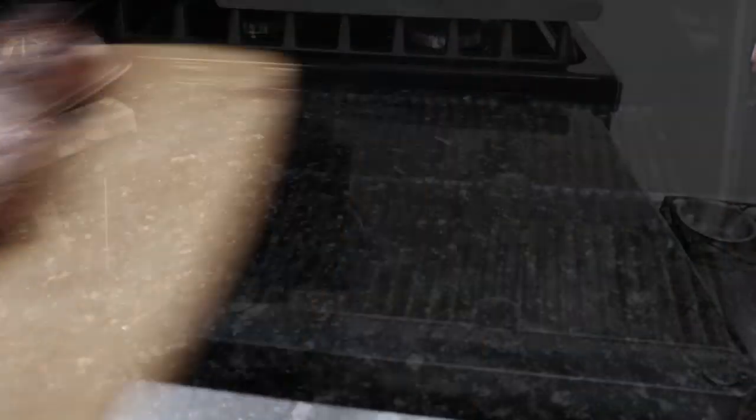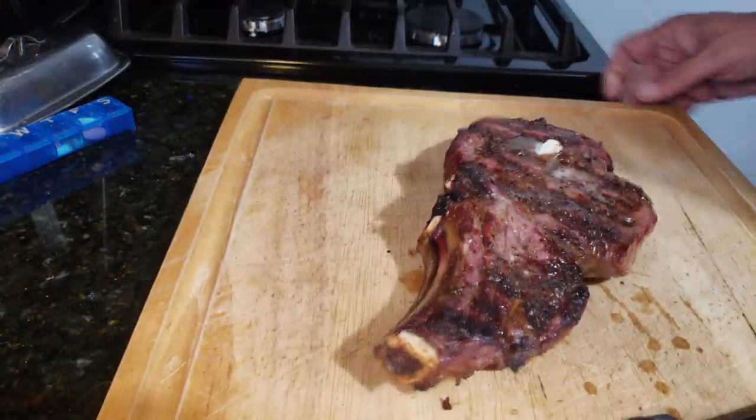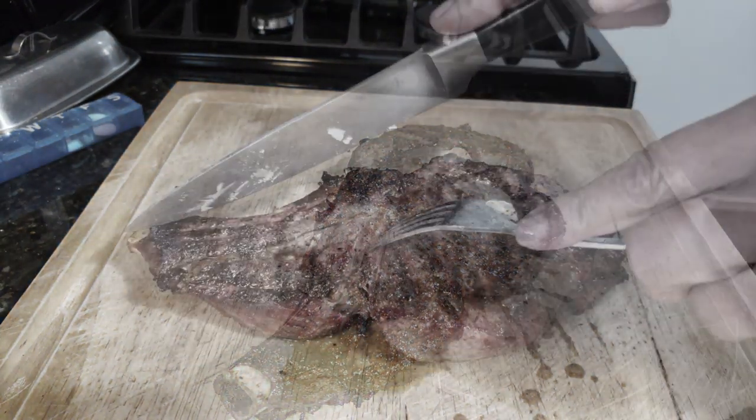And there you go. The whole cook took about maybe 15-17 minutes. This grill, this pit, handled grilling as well as it does smoking.